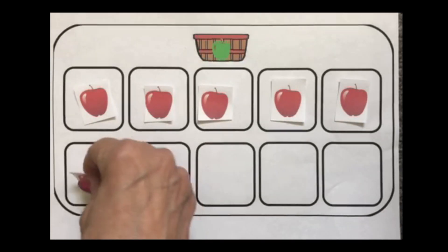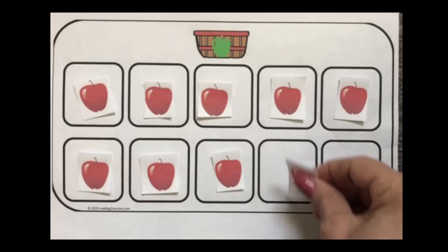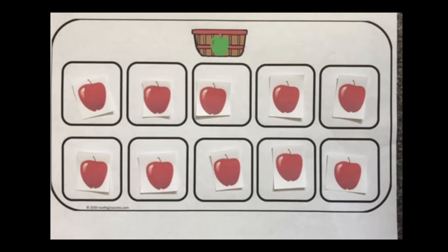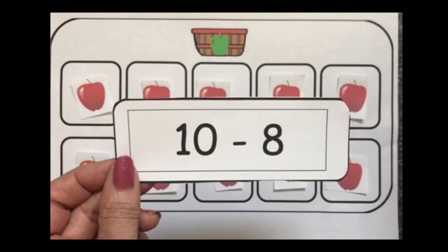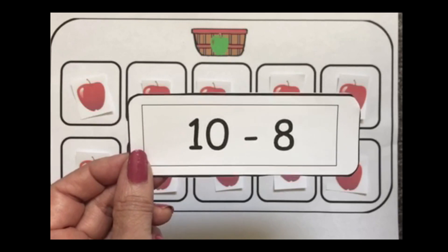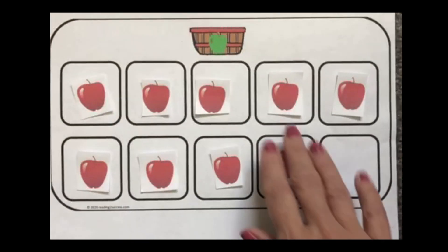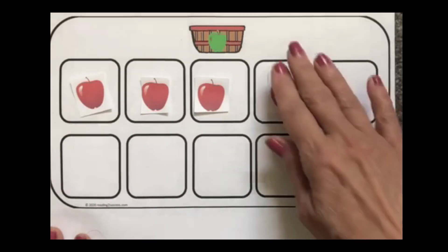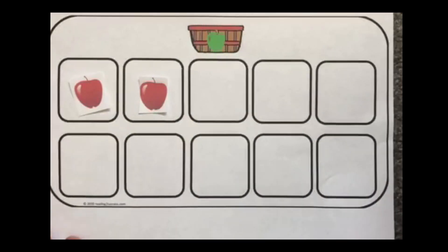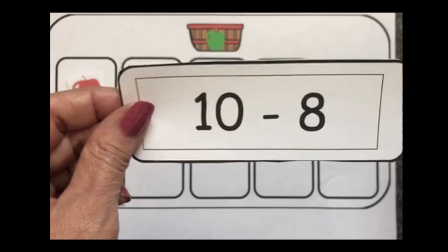Let's fill up the 10 frame again with all 10 apples and see what she ate the day before. She did not eat all of her apples yesterday — she ate 8 apples. So 10 take away 8. We're going to take 8 away: 1, 2, 3, 4, 5, 6, 7, 8. Let's see how many we have left: 1, 2. So 10 minus 8, subtract 8, equals 2.